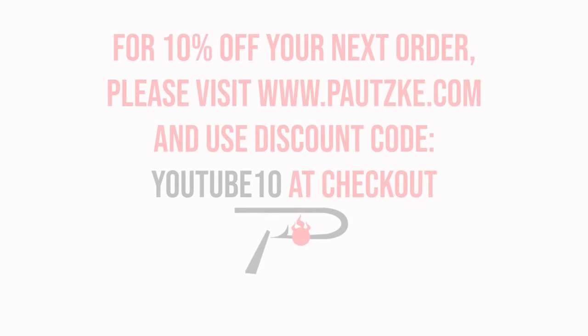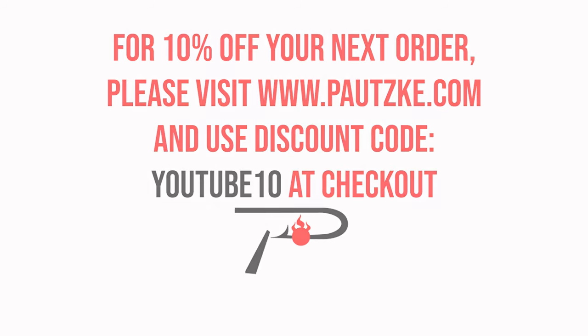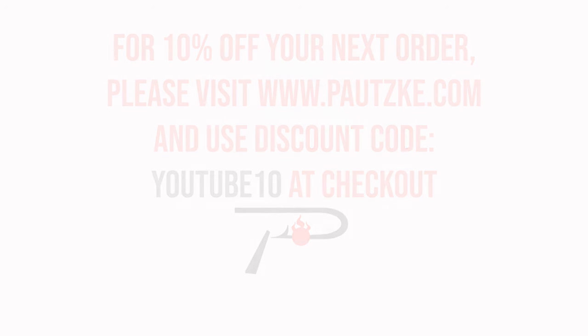Posky products are available at sporting goods stores near you. If you can't find the specific color or size you want, make sure to go to Posky.com. As a thank you for watching Posky Outdoors, we're going to show you a coupon code for 10% off your next order.